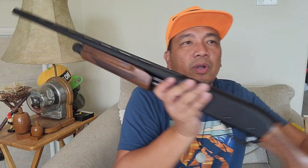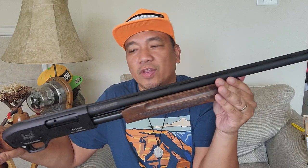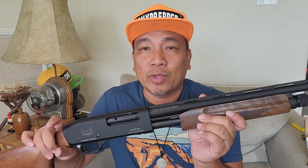So this is the Emperor Shotgun, model number MTP-20, 20 gauge. If you like this video, please click like and subscribe. Consider supporting me on Patreon or use my Amazon link — it will not cost you anything but it will help the channel.